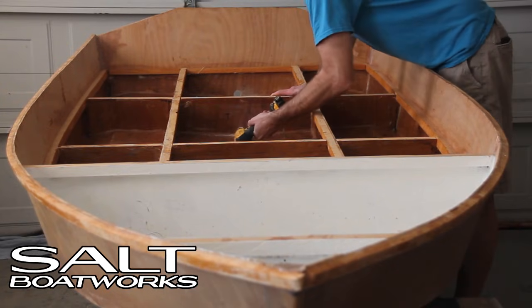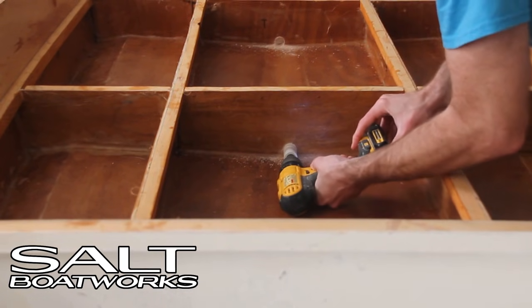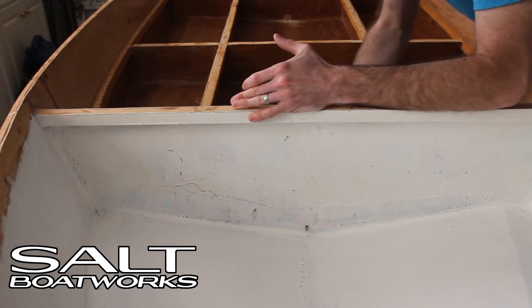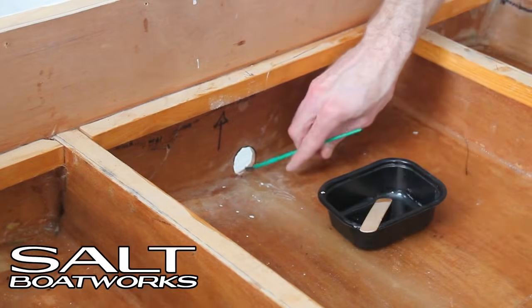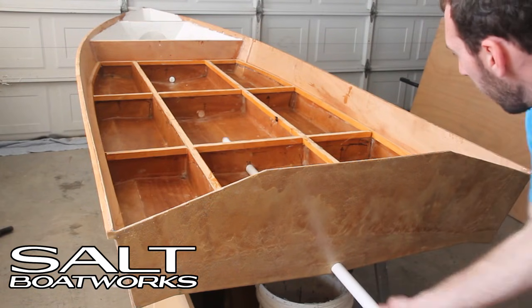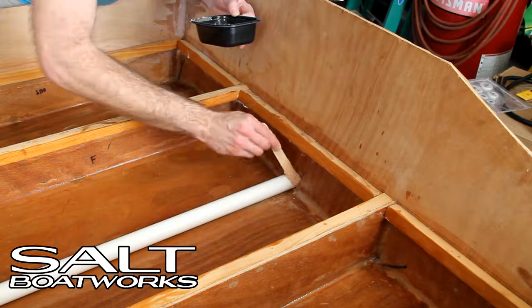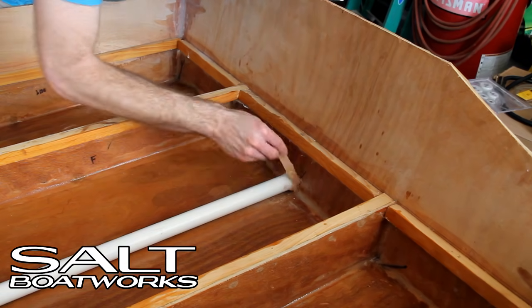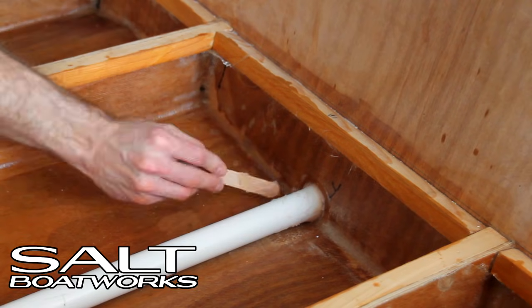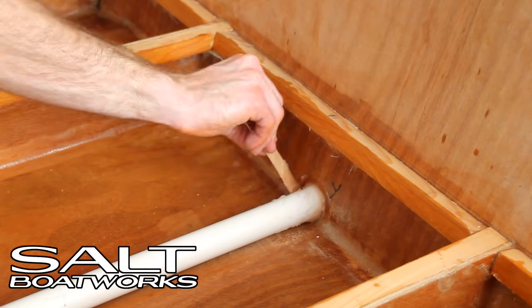Before we pour the foam, we'll show you how to add a drain tube for the front compartment. We'll drill a hole through each bulkhead, just larger than the diameter of the PVC tube, then use epoxy to seal all the exposed wood. Once the epoxy dries, we'll slide in the PVC tube, making it longer on the front and rear than needed, and then seal all the openings with thickened epoxy. We do this to ensure that no water gets into the sealed compartments.